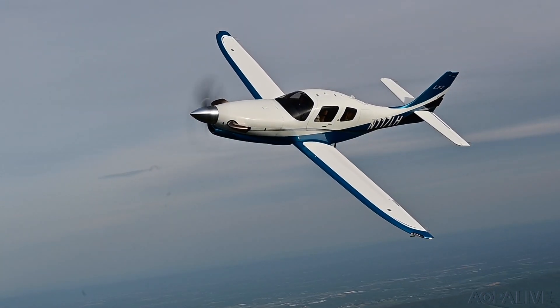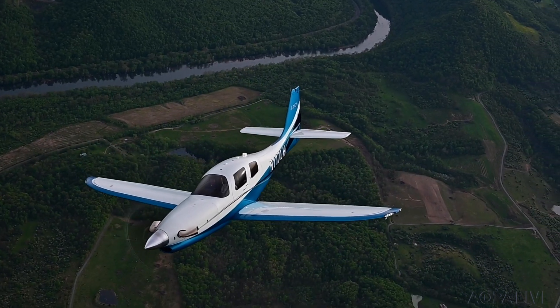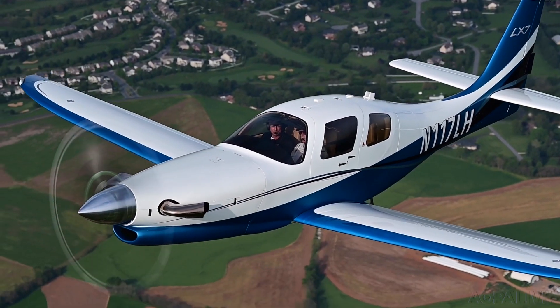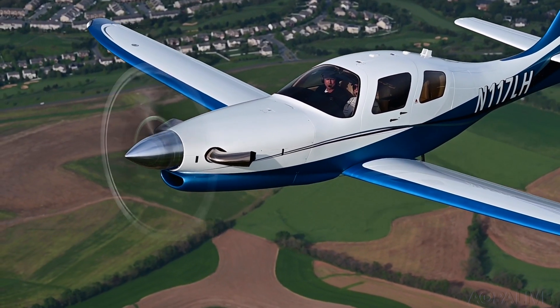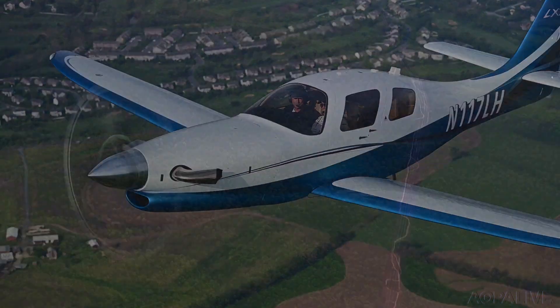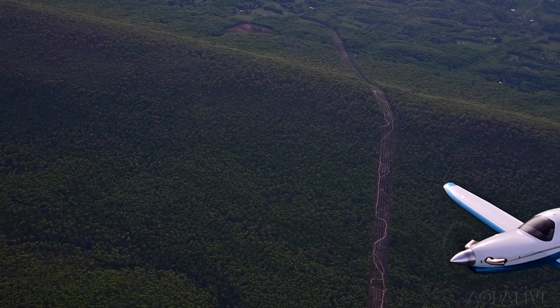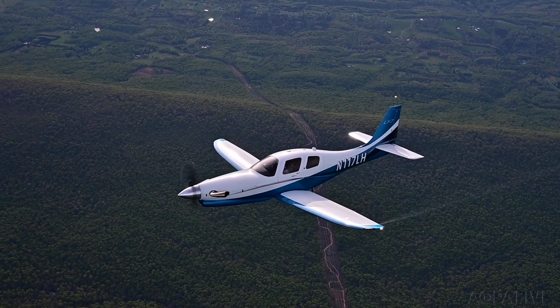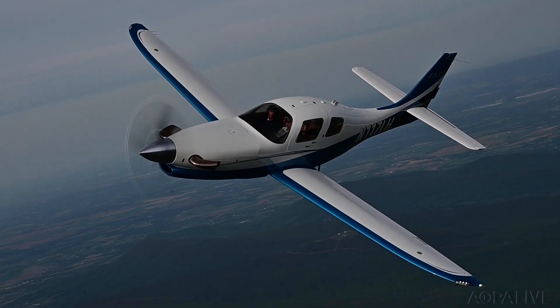When you put the power to it, it accelerates rapidly whether you're on a takeoff roll or in level flight. A turboprop LX-7 including the donor airplane costs about 1.1 million dollars, and in an age when new piston singles regularly cost that much, an as-new turboprop with dramatically higher performance at the same price is intriguing.